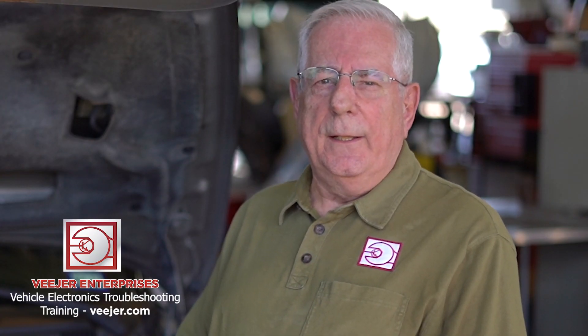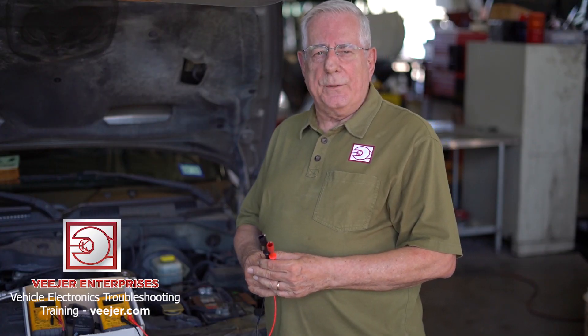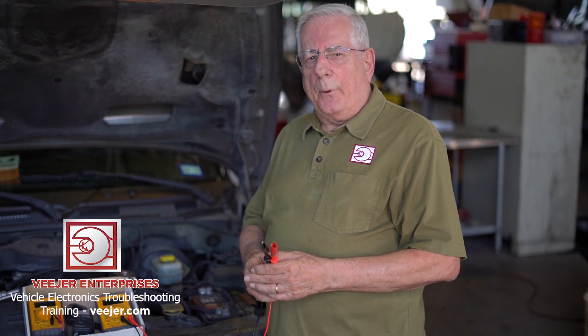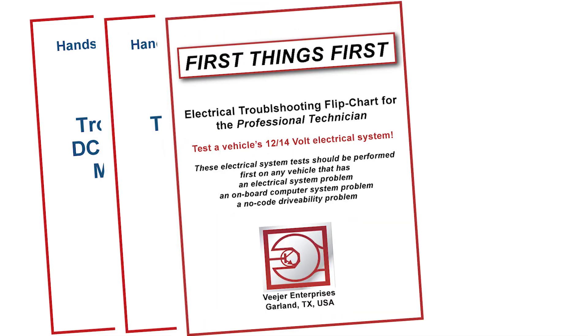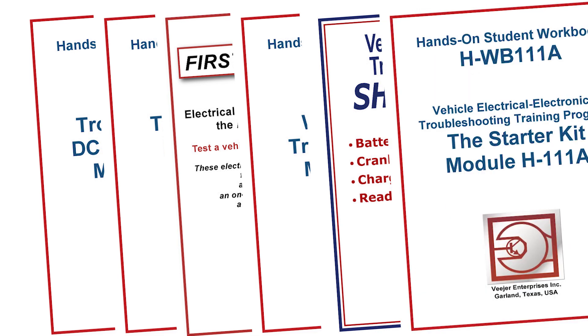My name is Vince Fiscelli and I'm director of training at Bejer Enterprises in Garland, Texas. I have electrical training programs that will answer all your electrical troubleshooting needs and you will become the go-to technician in your shop.